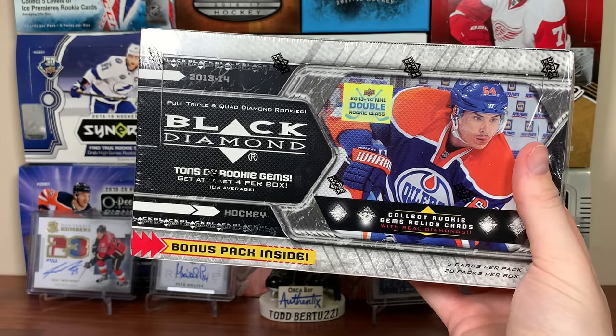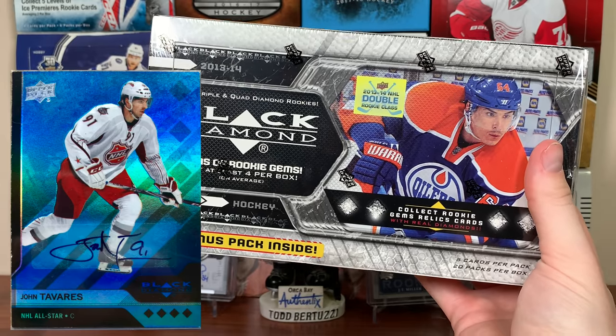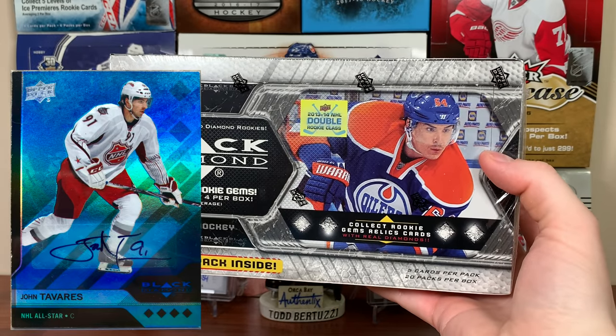There are parallels like ruby, emerald, emerald autos — keep an eye out for those emerald autos. There are also sapphire 1-of-1s and sapphire 1-of-1 autos. Those are really nice looking cards, and hopefully we'll find one.